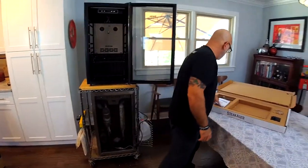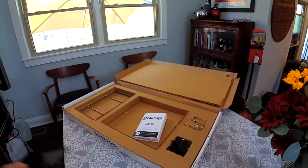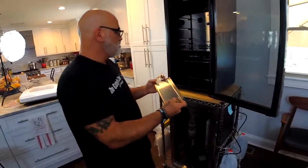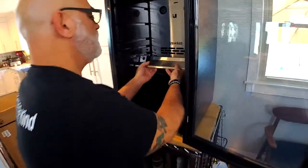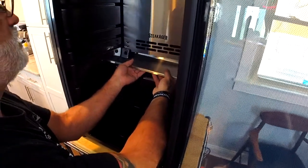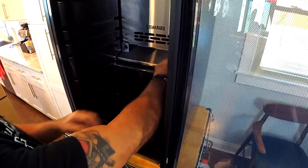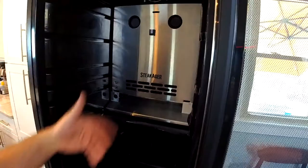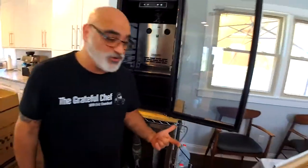The next thing is this baffle. This baffle gets connected to the bottom of the control panel — there are two tabs that go in here. What this does is it takes the velocity of the fans and shoots it down, creating a cyclone of air, which is basically what you want when you're dry-aging beef.